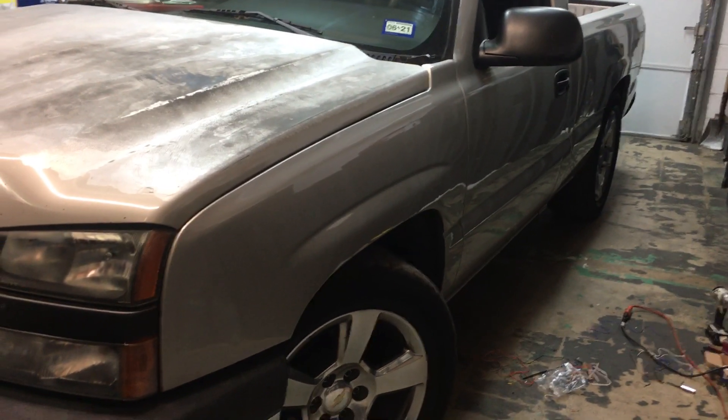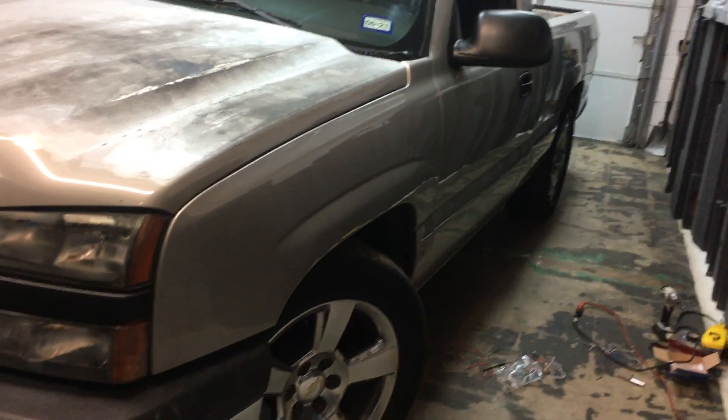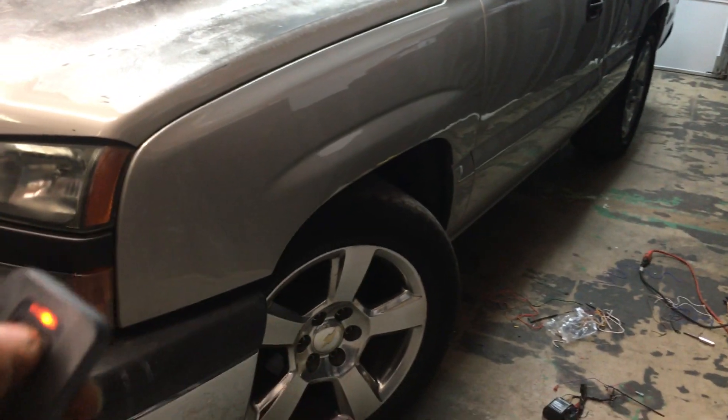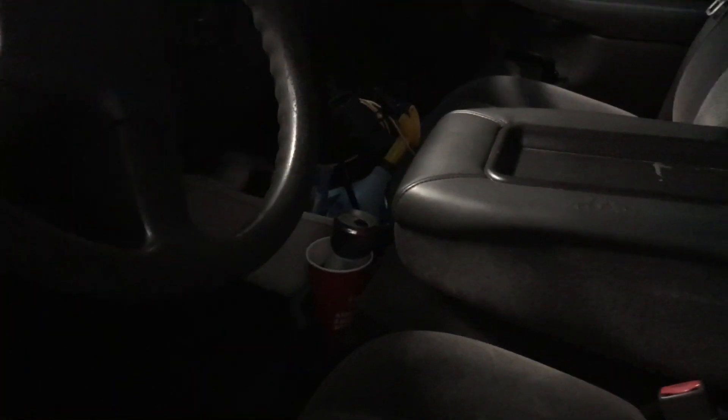Here's a basic alarm system installed on this two-door Chevy Silverado. Here is the remote — we've got lock, unlock, flashing lights, and horn. This is something plain Jane; you don't want to spend a whole lot of money, but the security system will get it done for you. I'm going to reach in and unlock the door, and it'll set it off.